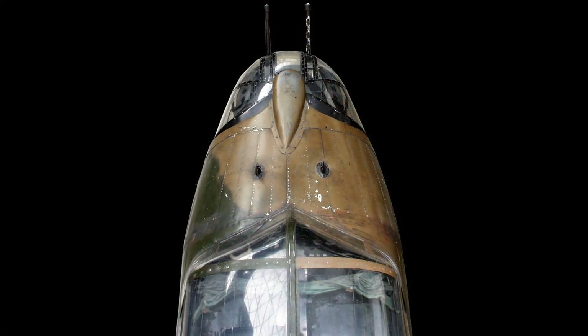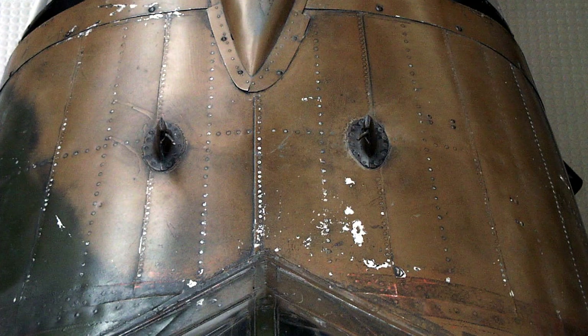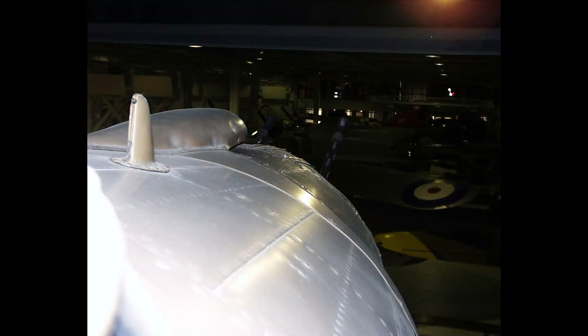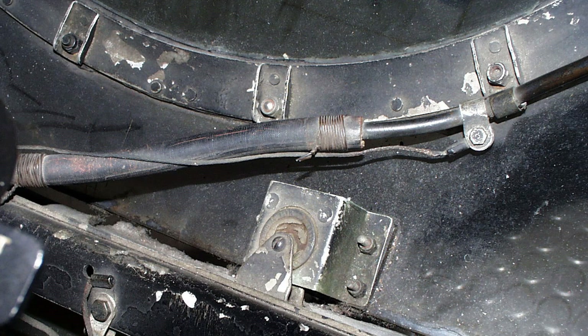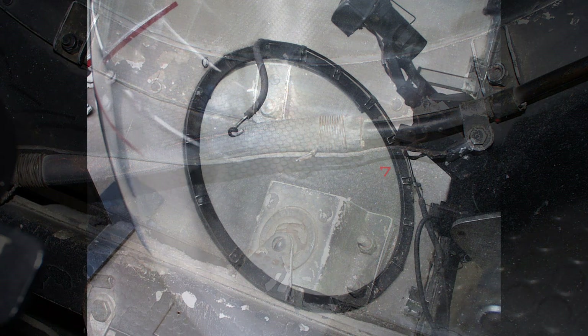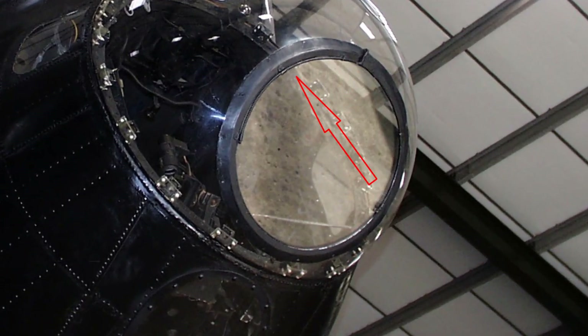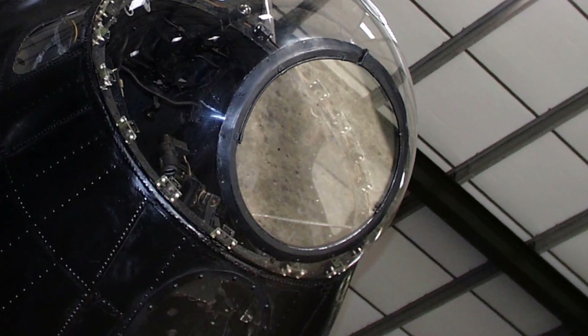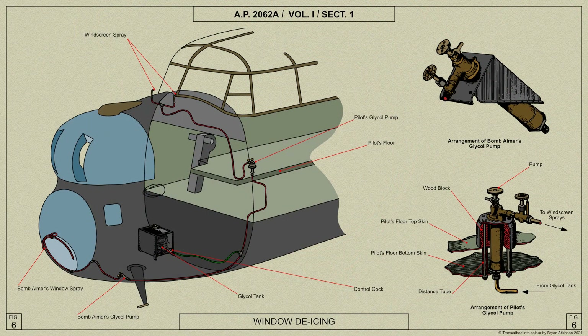Here are views of the de-icing spray nozzles fitted in front of the pilot's windscreen. At the bomb aimer's window, a perforated pipe is fitted round the upper part of the frame and spreads the fluid over the whole external surface. The pipe for the windscreen divides and forms two nozzles above the upper skin of the fuselage nose, arranged to direct the spray onto the windscreen. No jet is formed, but the fluid is dribbled from the nozzle and flung onto the windscreen by the airstream. The hand pumps for the windscreen and bomb aimer's window de-icing require to be primed if they have been drained in the course of maintenance or from any other cause.